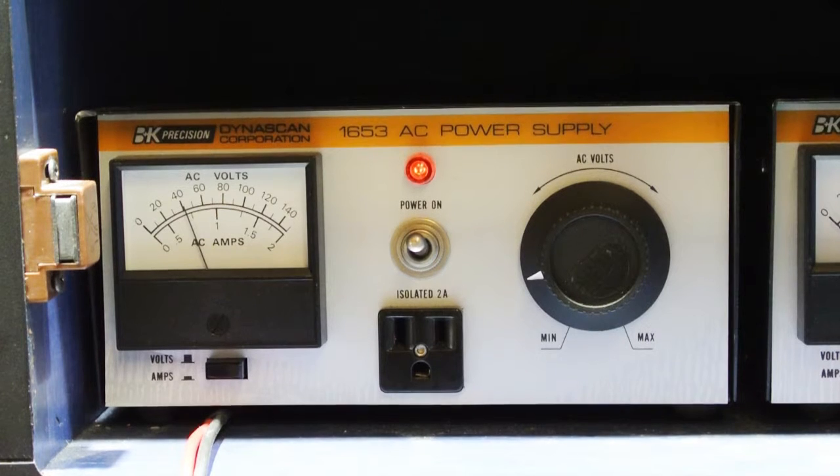So a properly functioning IM5000 master station will draw less than half an amp — usually just slightly over 250 milliamps. So this one is in pretty bad shape. I'm going to flip this over and show you what's gone wrong with it.